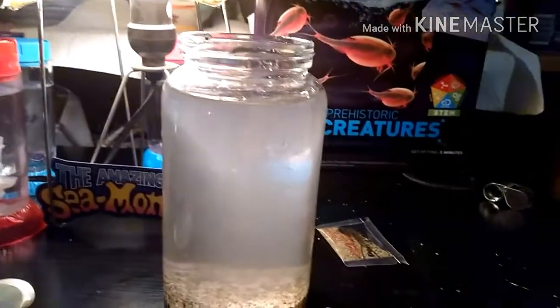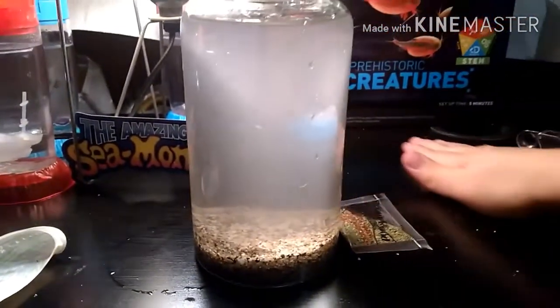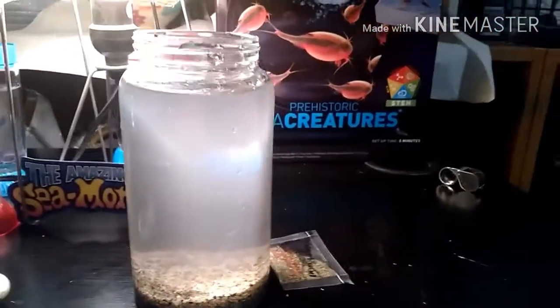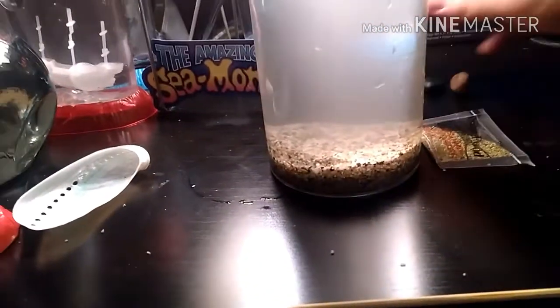Alright, so now I have the water in, and we've just let it sit for a day. The kit said nothing about rinsing the sand. I'm going to soak these in some distilled water to get rid of any impurities before I put them in the tank — or the jar.